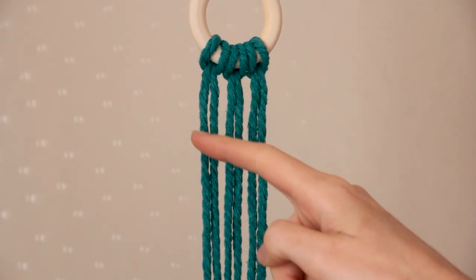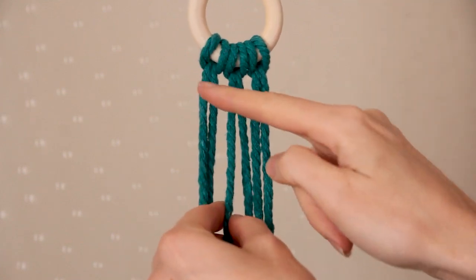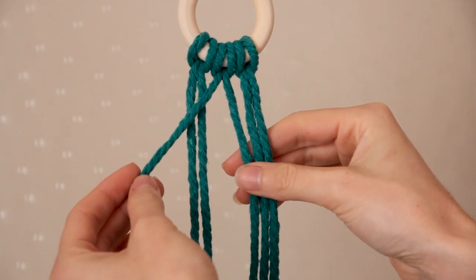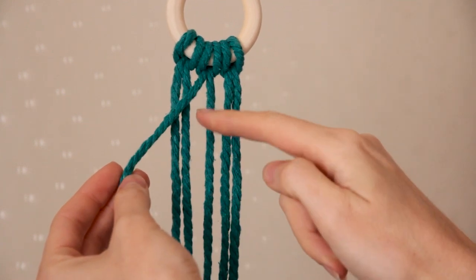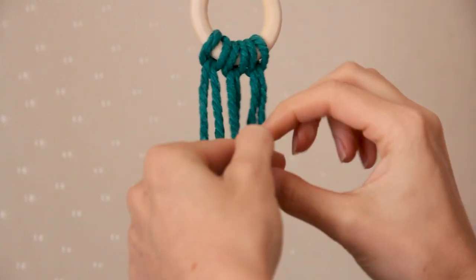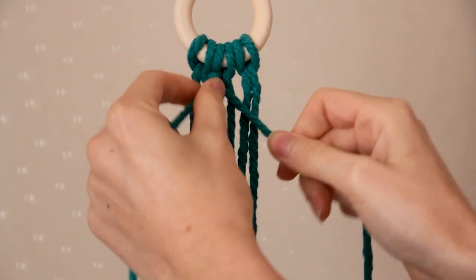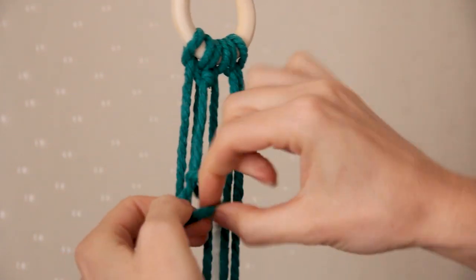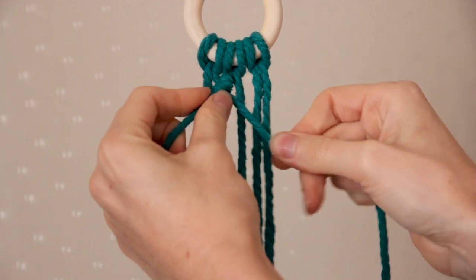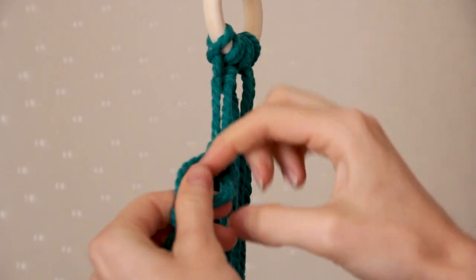Now we're just going to create a nice and easy diamond pattern. Starting with the third cord from the left, we're going to hold that on a diagonal across the other strings. Then I'm going to use the second cord from the left and create a double half hitch, and then grabbing the first cord and creating a double half hitch.